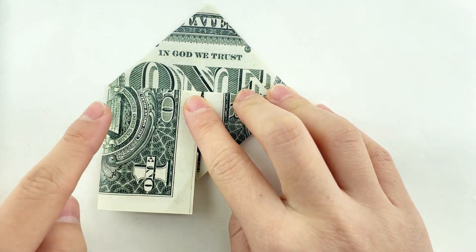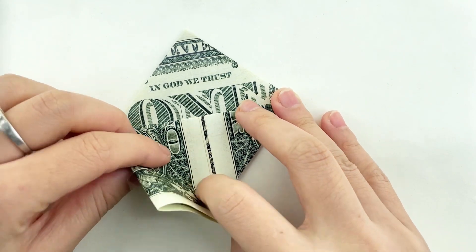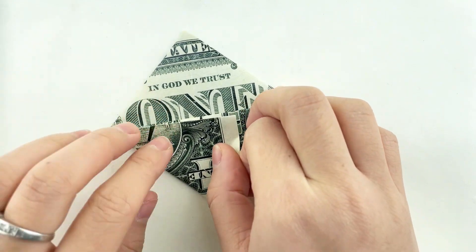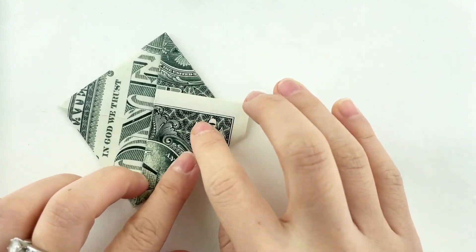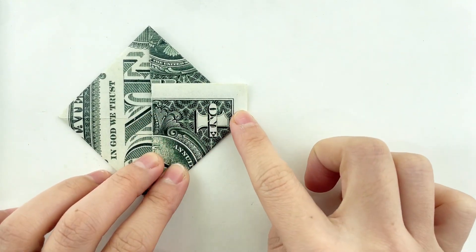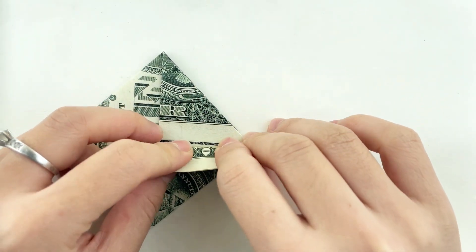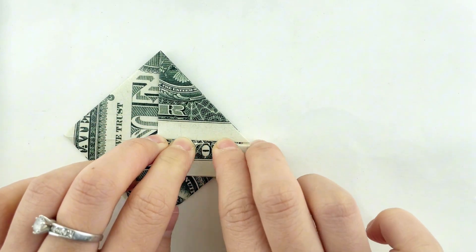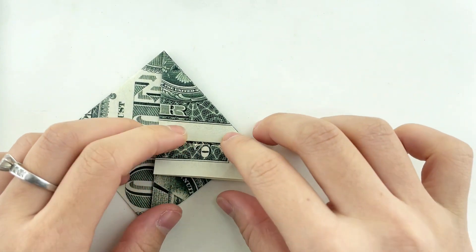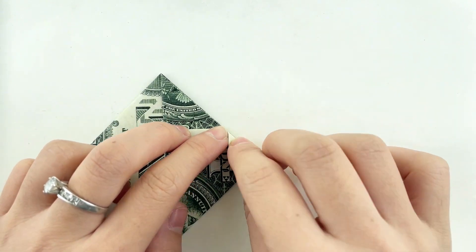Then, valley fold again along the existing creases. Fold down the excess part of the dollar bill, and trim the edge to make the module become a square.